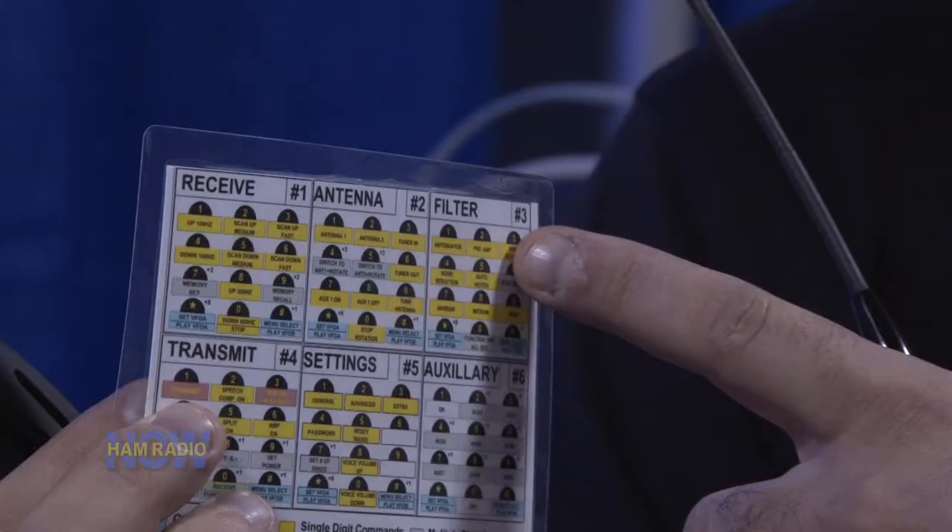It's a very simple format. Receive is the first menu — as soon as you dial in, you're in receive. Your next one is to select which antenna you want. Next menu is what filter you want to apply. And then finally, cue cell, which is actually keying up the radio.